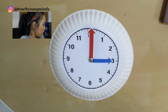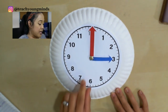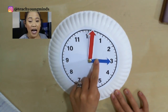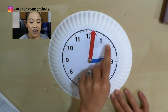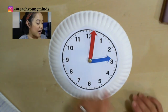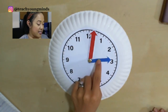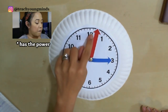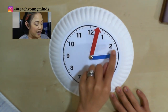Here's my poem to help you remember: The big hand has the speed, the little hand has the power. The big hand tells the minutes, the little hand tells the hour. Let's try that one more time: The big hand has the speed, the little hand tells the hour. The big hand tells the minutes, the little hand tells the hour.